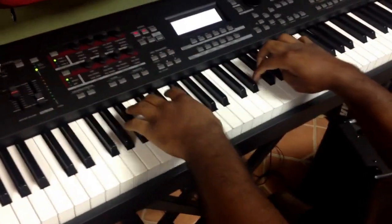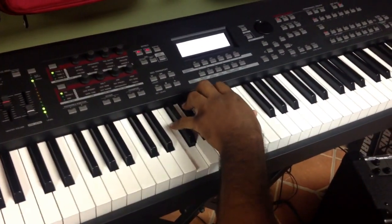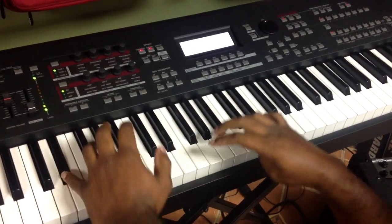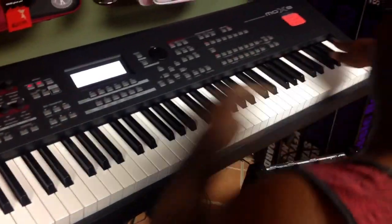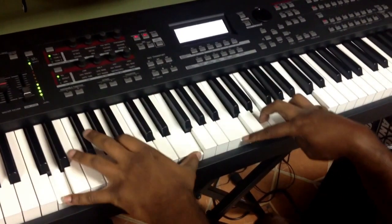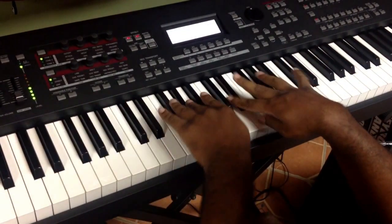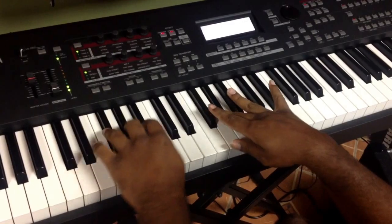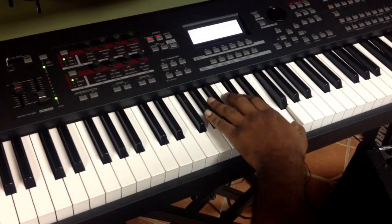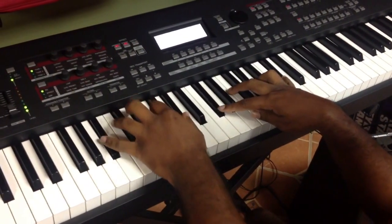Do you hear that major chord? Do you hear it? Yes. You know, when they really get heavy, you do something like this.